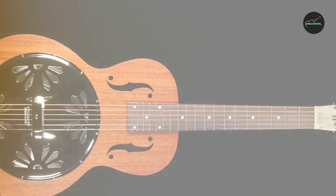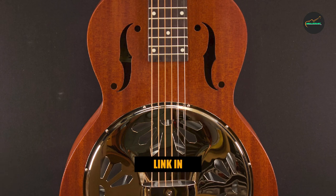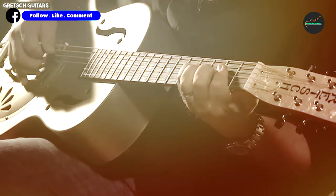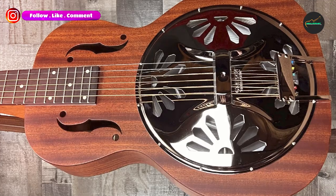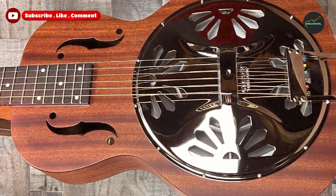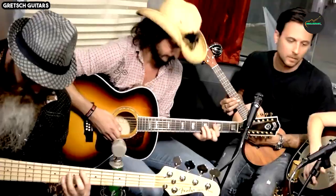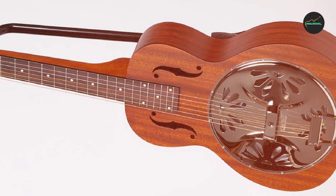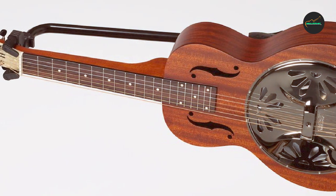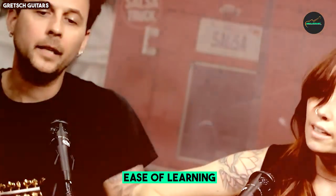The Gretsch 9210 Boxcar Square Neck resonator guitar with its mahogany body is a remarkable instrument that pays homage to the vintage resonator guitars of the past, while offering modern craftsmanship and playability. This square neck beauty is a paragon of authentic resonator tone and a favorite among enthusiasts of blues, bluegrass, folk, and slide guitar. At the heart of the Gretsch 9210 Boxcar is its square neck design, perfect for lap-style playing.